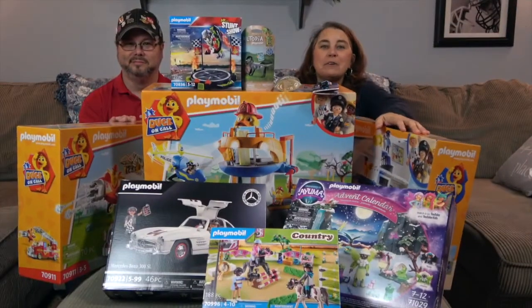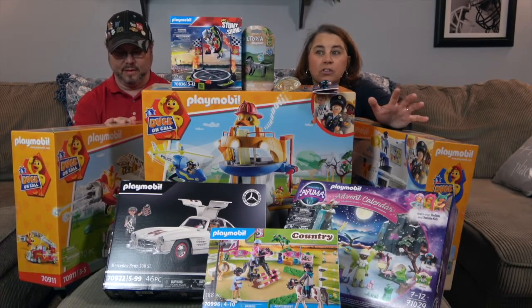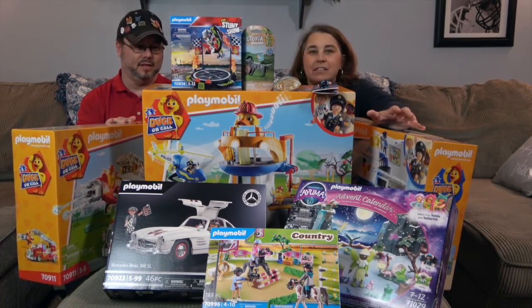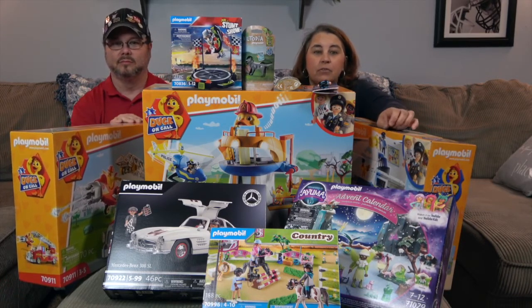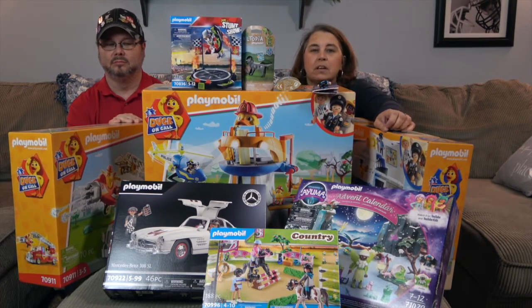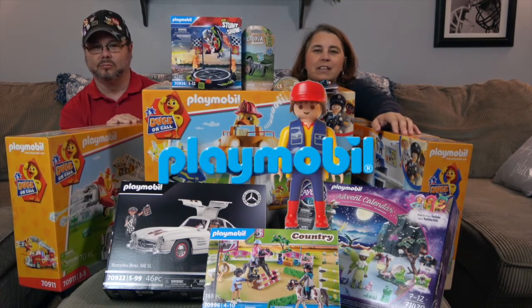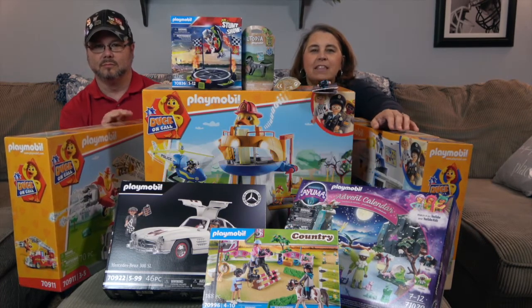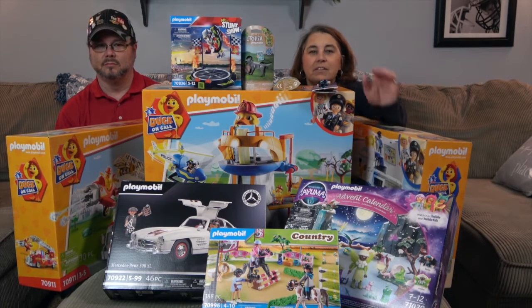We can barely fit it all in the shot — all of this awesomeness from Playmobil! Tons of gift ideas here. This has definitely given me some great gift ideas. Stay tuned for videos on all of this to see what it looks like out of the box and all the awesome details. We want to say another great big thank you to Playmobil for sending this to us for free to share with you today. Thanks so much for watching — as always, come back and see us, like, subscribe, and we will see you next time!